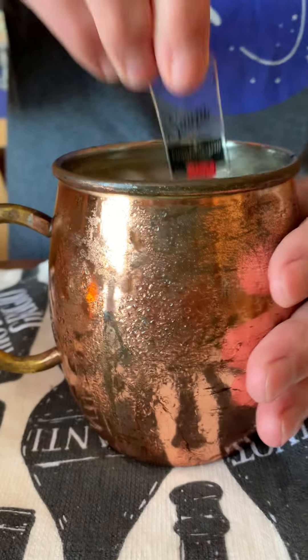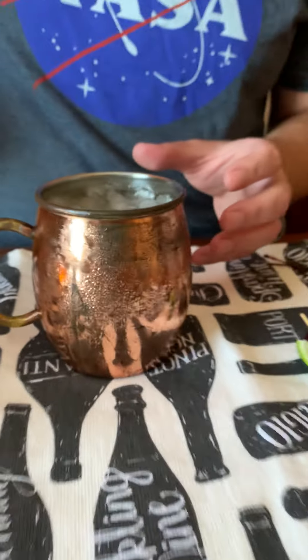The copper mug helps keep it very cold, and especially as I start to stir this, the cup is actually going to get cold to the touch — and that's what you want. It keeps it nice and cool, so your ice shouldn't melt away completely.